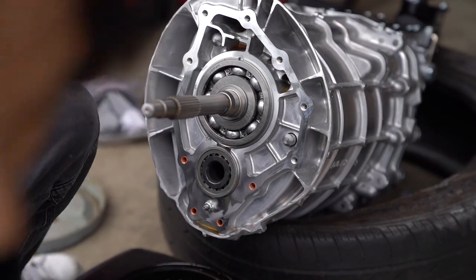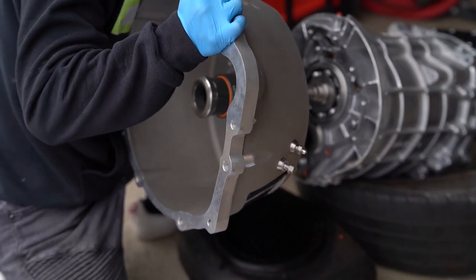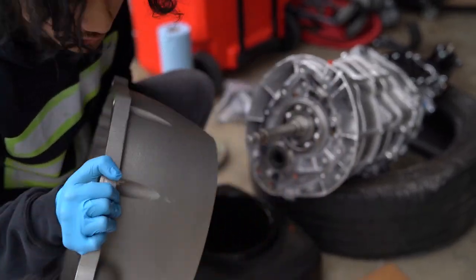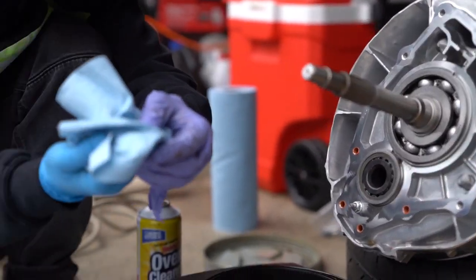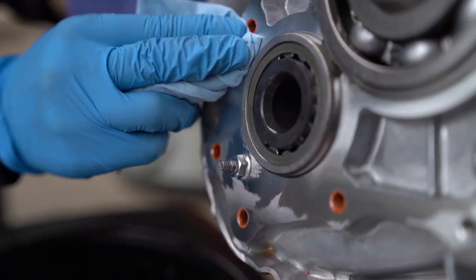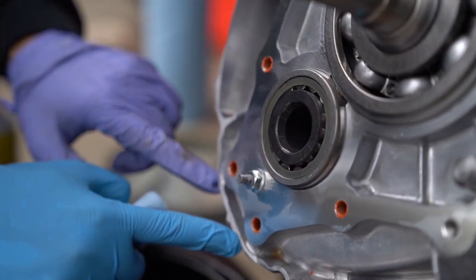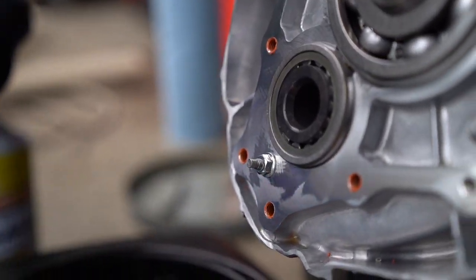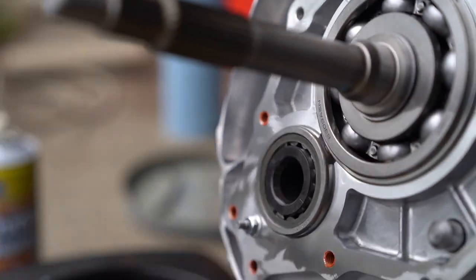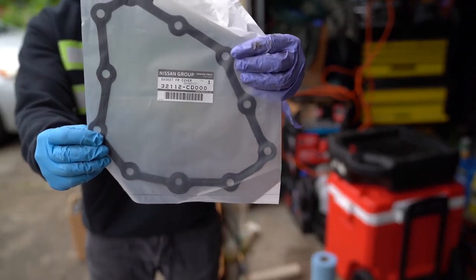I'm gonna check if when I put this on there's interference with some parts. She's clean enough — not a lot of oil is coming out or sticking to the paper. The gasket maker doesn't need to go there; it goes around this hole — just the hole — so we're gonna put it around here, here, here, and here. I'm pretty sure this kit also comes with a new gasket — here's the part number.